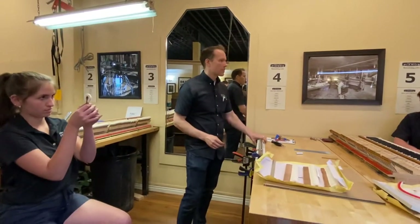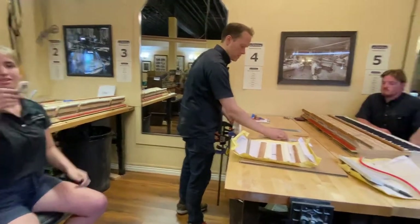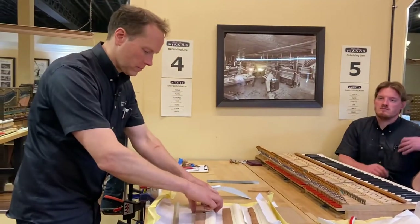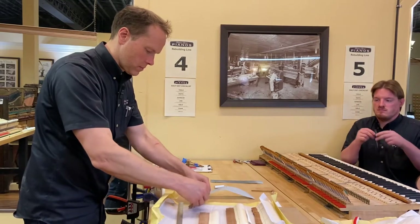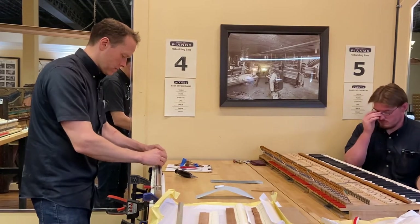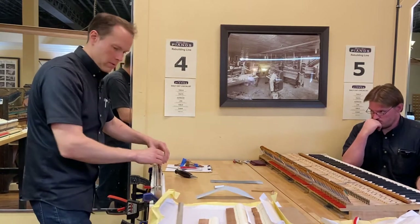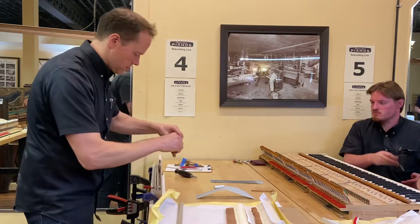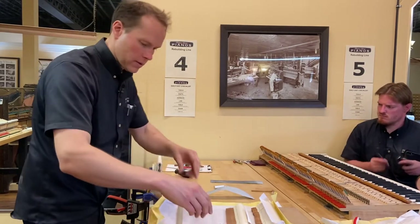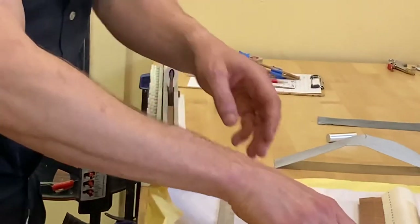Everything is slightly convex. They also need a little bit of voicing just to get the tone to where we want it. It's a more pleasing tone when you do the pre-voicing. It's worth it.